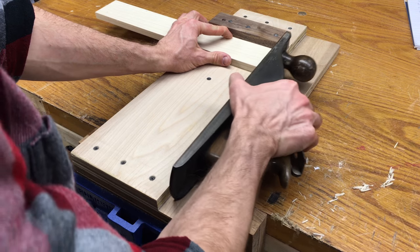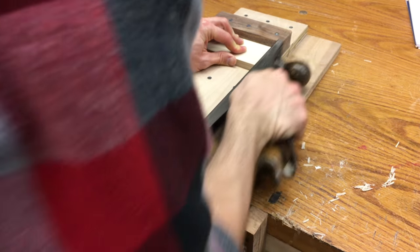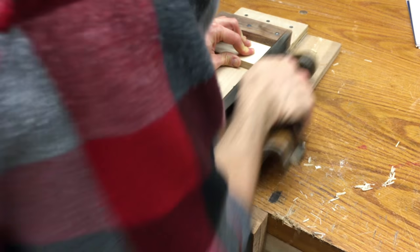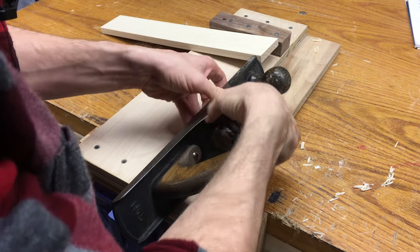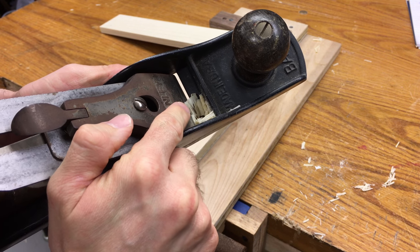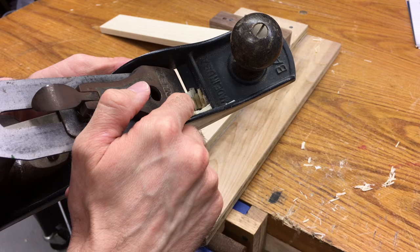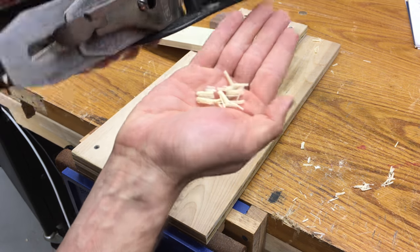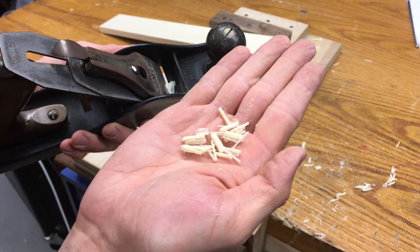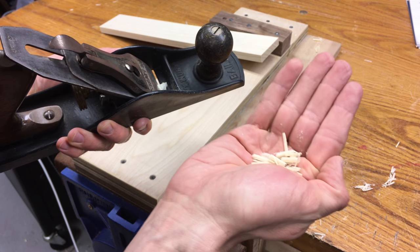I'm just feeding it really slow, and I've got some shavings — these are end grain shavings, and that's what you want to see. You do not want to see dust. If you're seeing a bunch of dust, your blade is probably not sharp enough. In this case, you can see I've got nice little shavings there. It took me a little while to figure this out, and once I did it was golden — I couldn't get shavings before, all I had was dust.